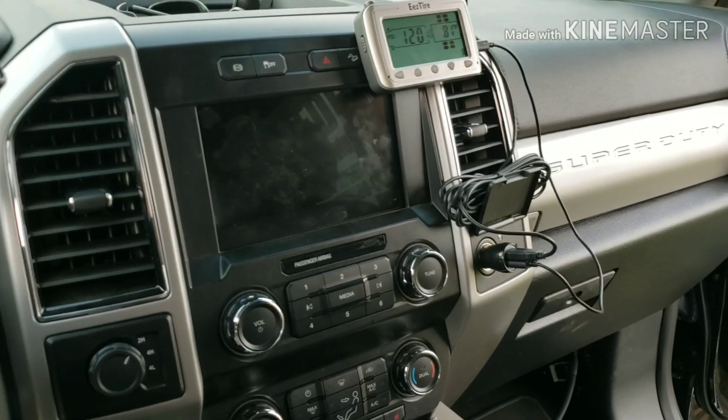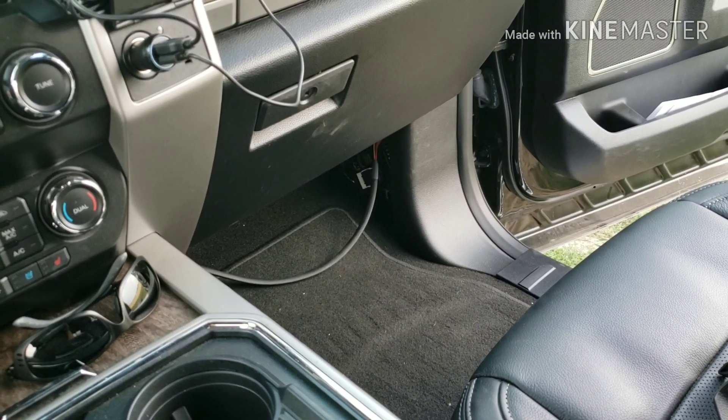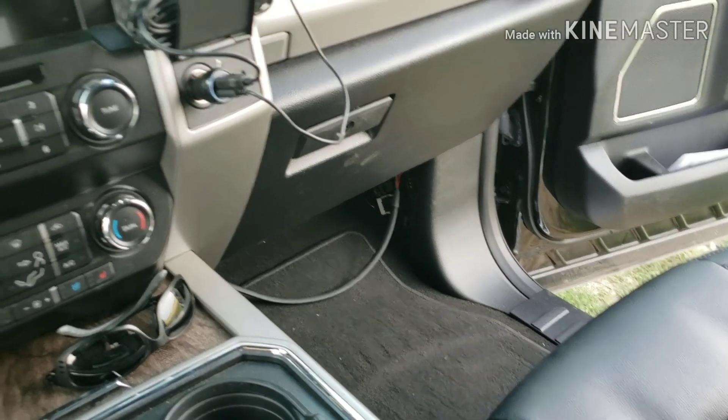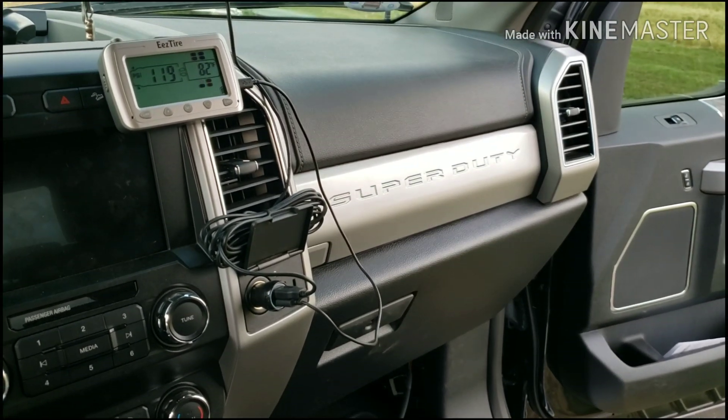Anyway, that's the end of it. All I've got to do is tuck that back up in there, get it secured, put the panel back on, floor mat back in — job is done. If you have any questions, leave them in the comments. Have a good one.